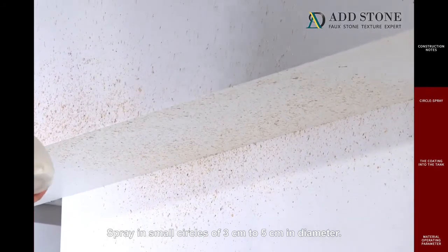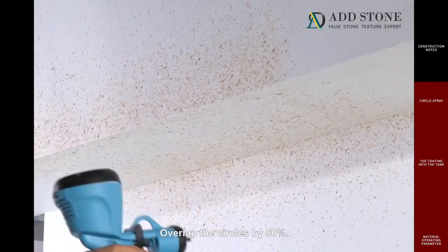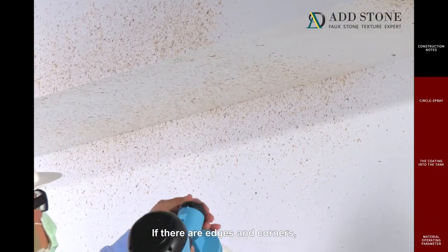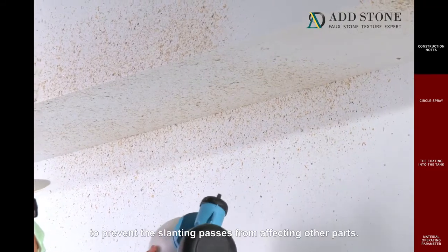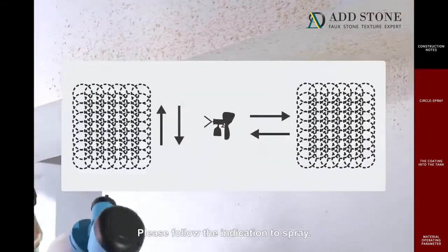Spray in small circles of 3 centimeters to 5 centimeters in diameter. Overlap the circles by 50%, using a circle spray with an S pattern. If there are edges and corners, spray these parts first to prevent the slanting passes from affecting other parts. Please follow the indication to spray.